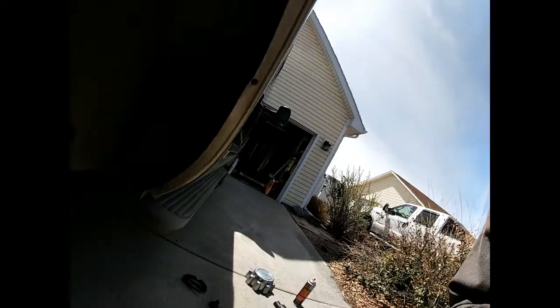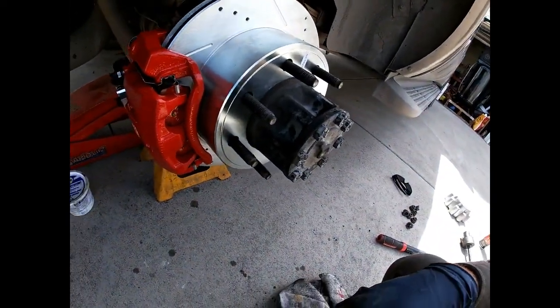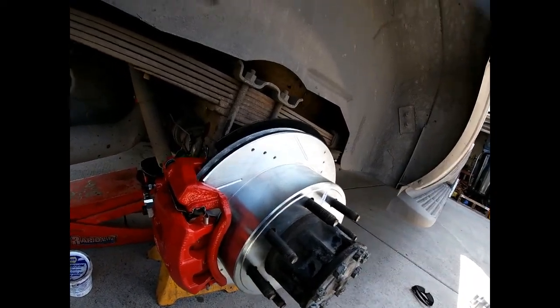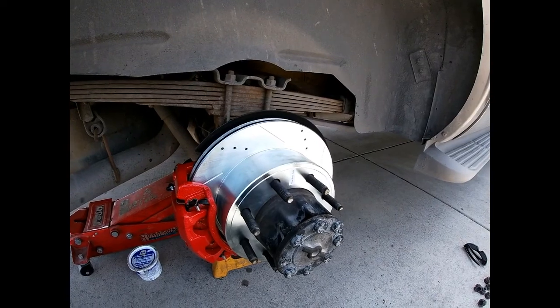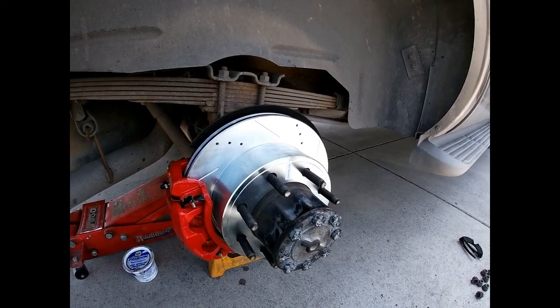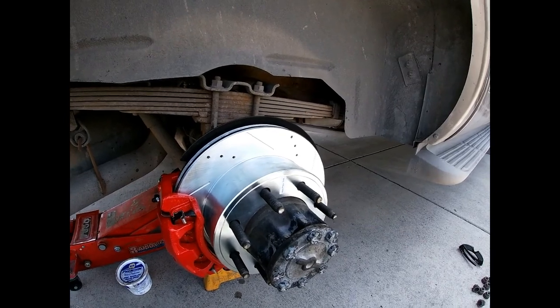Alright, the passenger side is all done too, and as suspected this side was just as bad as the other one. The axle seal was blown, so I went ahead and did the same thing — replaced the axle seal, pre-greased the bearings a little bit, put it together, and proceeded to bleed the brakes.